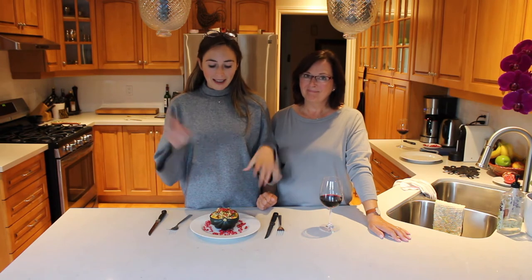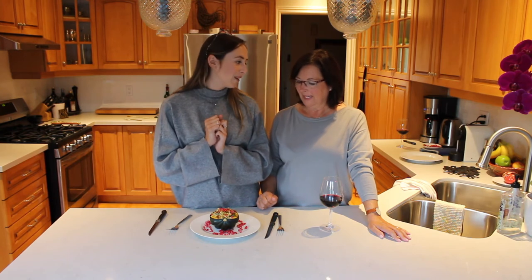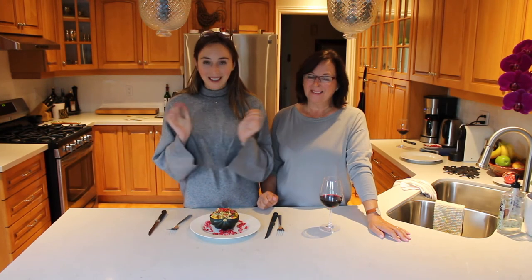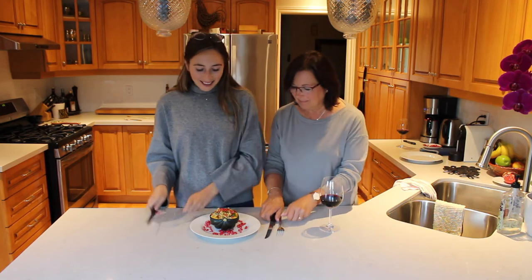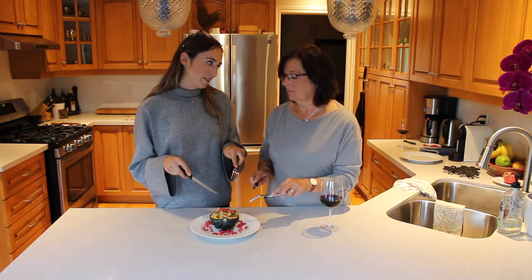All right, you guys. So that is how you make our stuffed Thanksgiving squash. At the end we put some pomegranates on to give a little bit of sweetness and a crunch with our walnuts. It looks amazing and I'm so happy with how it turned out. We're going to dig into it now and see how it tastes. And definitely this could be a main course for Thanksgiving.